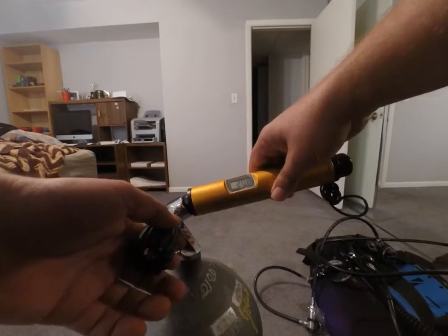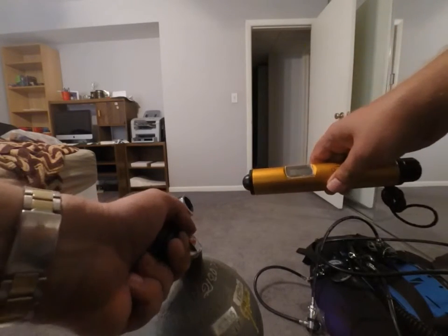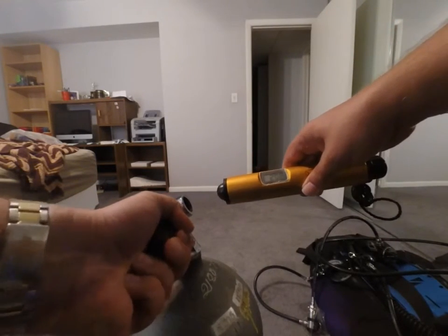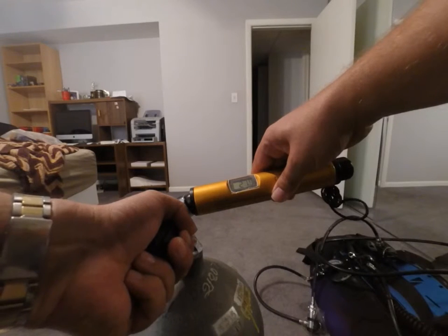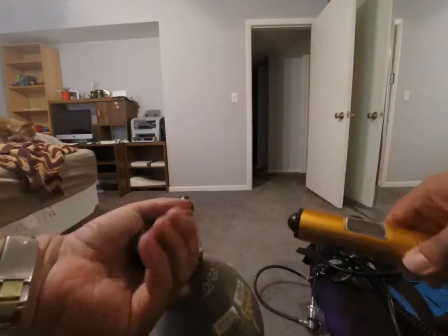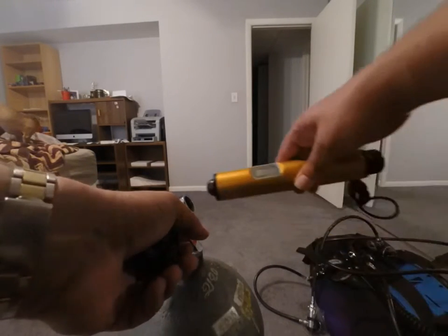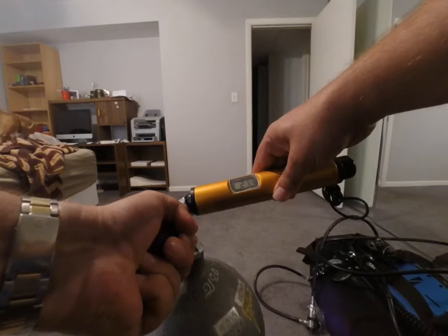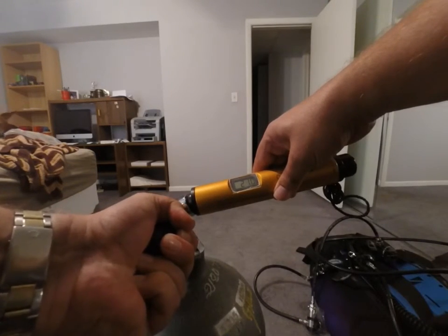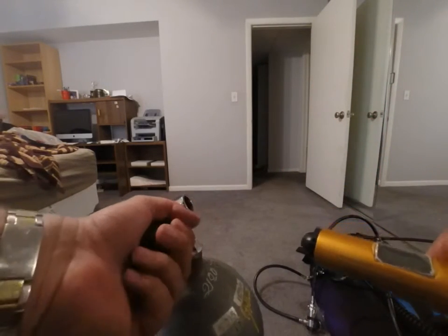So this tank has air in it — it's always had air in it, never had nitrox in it. So let's do a quick analysis. It reads 21.1%. That's about right. Let's give it one more test — 21.1% again.